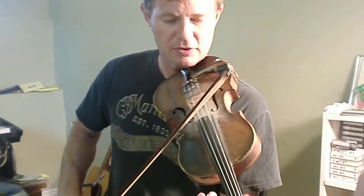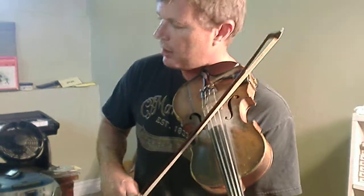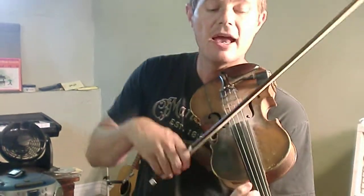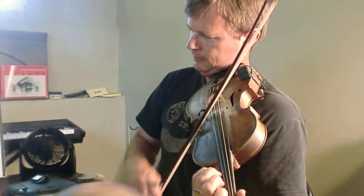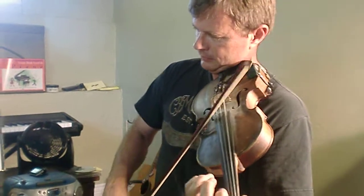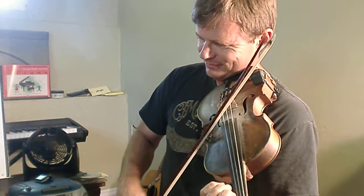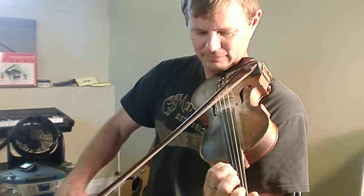And then two quick notes. Again, open E. E1. Back to open E. And then A3. And hold that out two times. That's it. Okay, it's good. Bye.